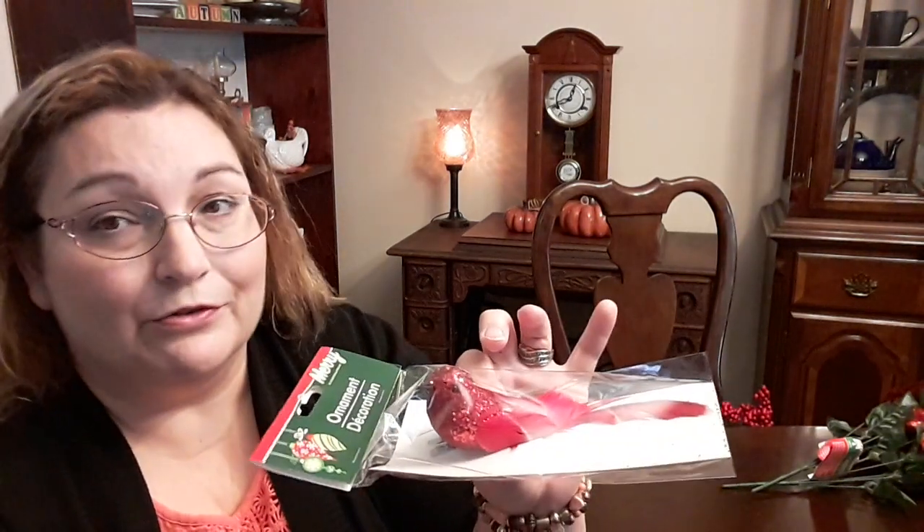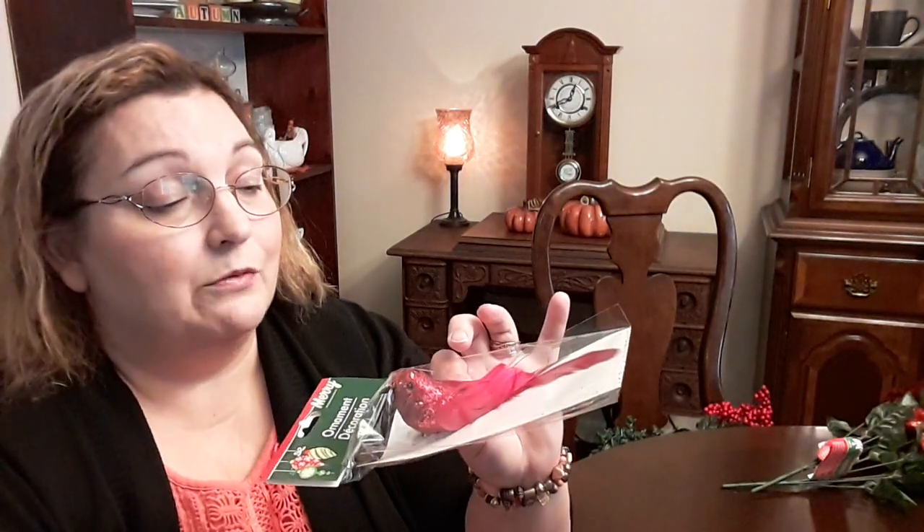I got this pretty red bird. He clips on, and I'm going to be using him in a DIY — I'll show you what I'm going to be doing in just a minute. He's got some pretty feathers and I just thought he was beautiful. I love this Christmas red, and I think he will look really cute in what I'm going to do.